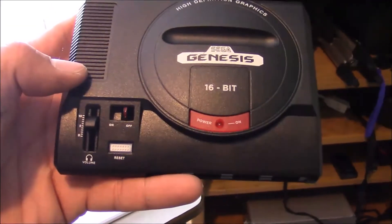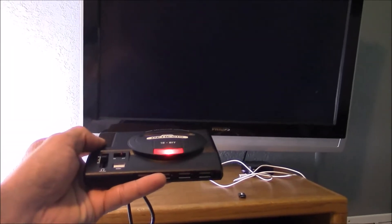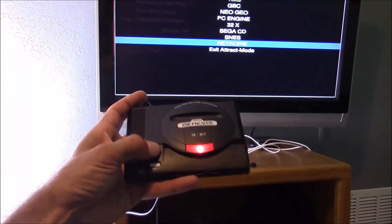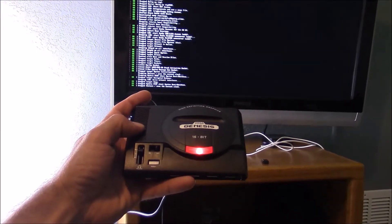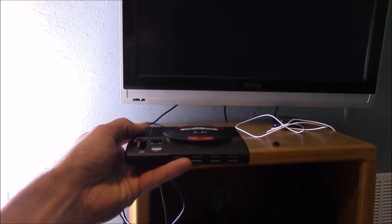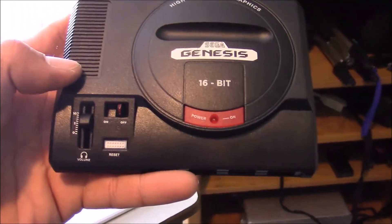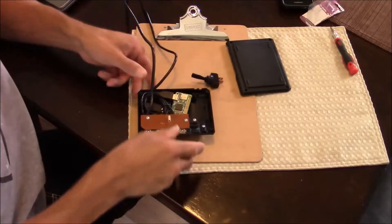Hey everyone, this is 8-Bit Flashback, and I just wired up a new on-off switch for my Sega Genesis Mini. As many of you may know, the on-off switch on the Sega Genesis Mini doesn't actually function — it's just for looks. But I figured out a way to wire it so it actually functions, and I'm going to show you how today. This tutorial focuses on installing the physical switch and modifying the LED. You'll also need to modify the RetroPie script. In the description below, I'll post all the necessary commands, and I'll also link to ETA Prime's guide for a full tutorial on changing that script. Big shout out to ETA Prime for making an easy-to-follow tutorial.